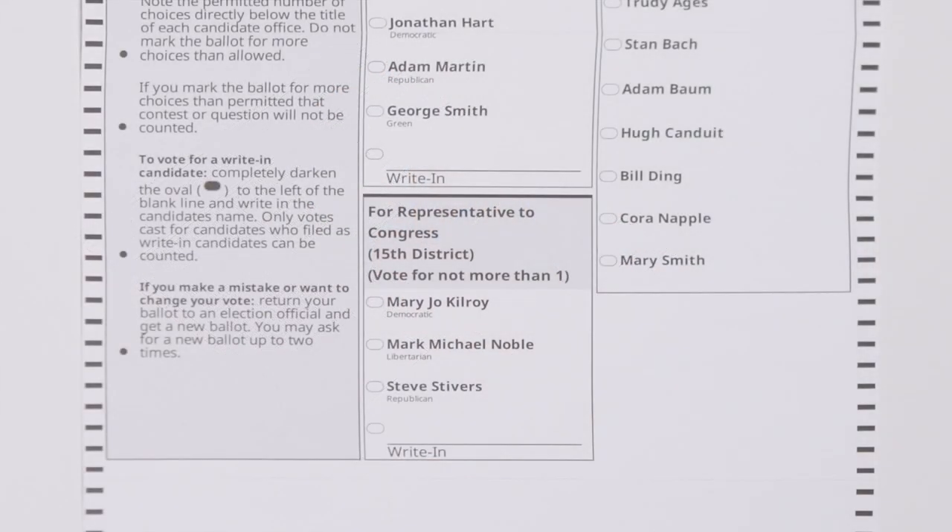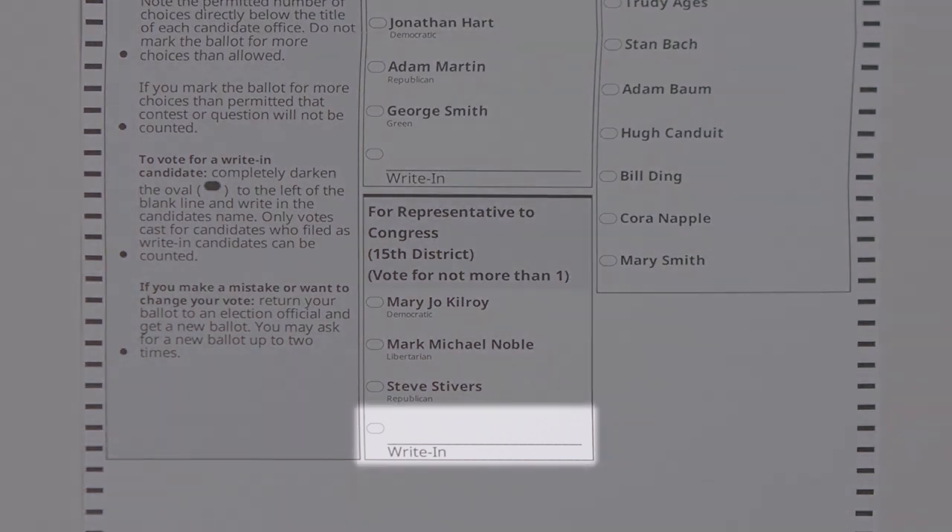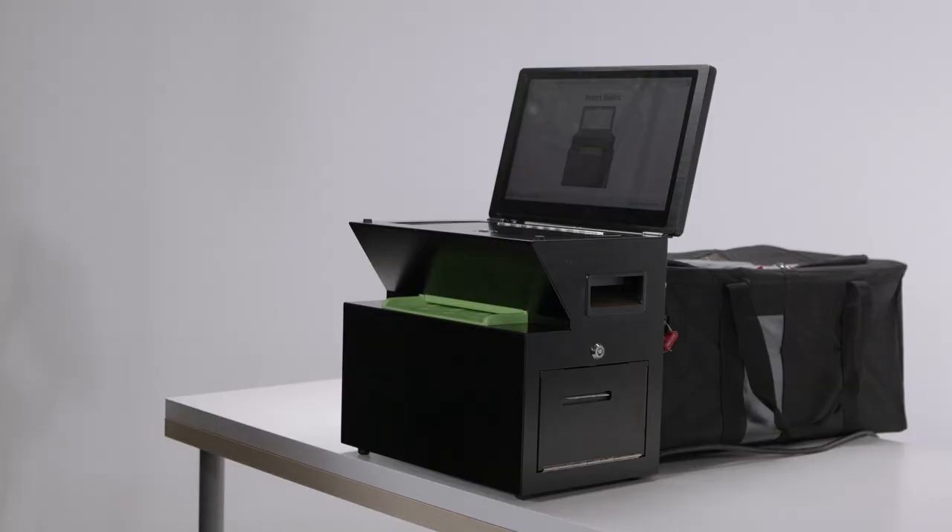To write in a name that does not appear on the ballot, simply fill in the oval next to the write-in space and write the name on the line provided.